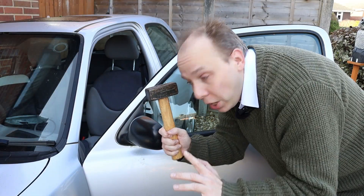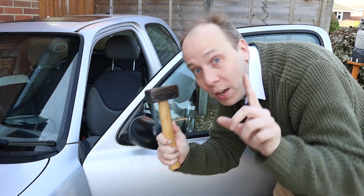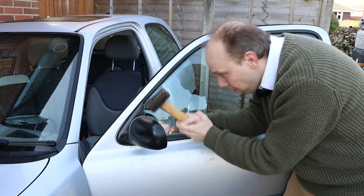Hello there. In this video I'll show you how to replace the door mirror on a Nissan Micro K11. Welcome to Car Spy TV.